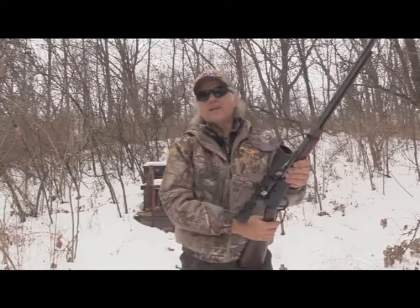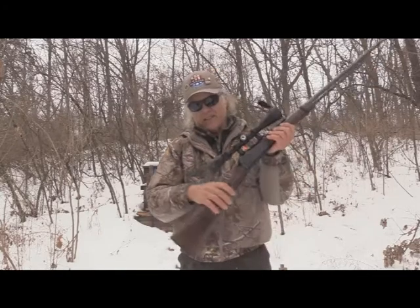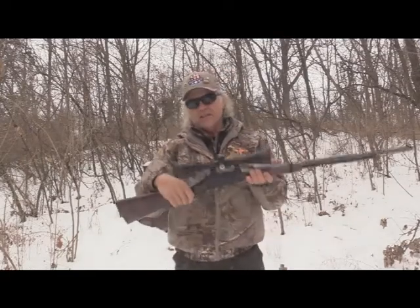That was 16 rounds. I'd like to shoot some more, but don't want to hold you guys up, because this is just for the fun of it. You got to see what this long barrel will do with that scope.